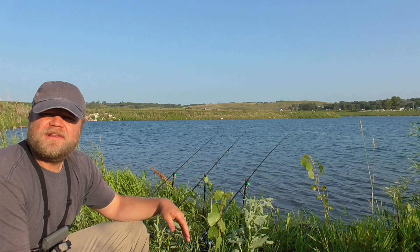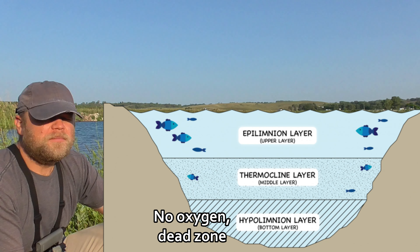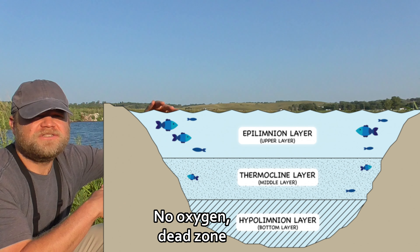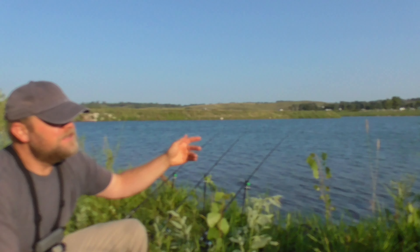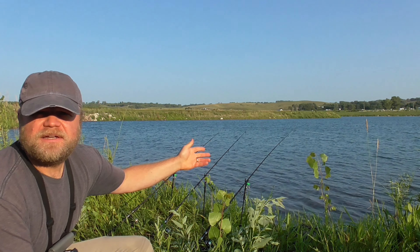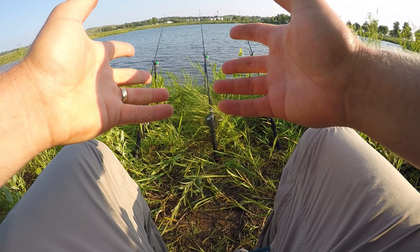Nice and shallow over there — three, four feet of water, a little deeper there, four or five feet maybe. About the same over there too. This is a little bay off of a bigger lake; the main part of the lake gets pretty deep, probably around 15 to 17 feet. So I'm in this shallower area, which seems to be where they like to hang out.